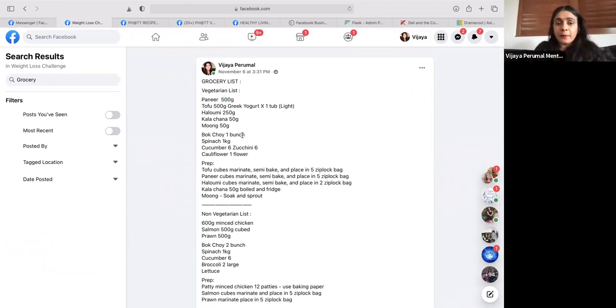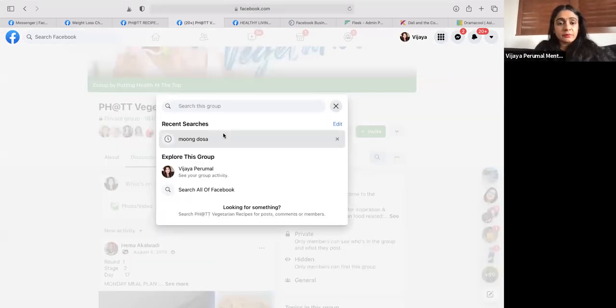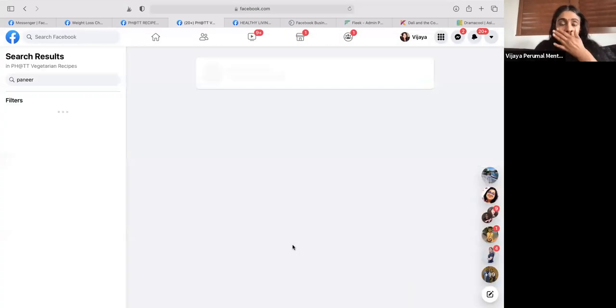Let's work on the vegetarian first. You've got paneer, tofu, edamame. Let's say today is your paneer day. You also have kala chana and moong - I've told you to sprout the moong and keep it aside. Today you must have soaked your moong for it to sprout. Kala chana you'll use for one meal this week. Let's work on paneer - say today you're going to cook one meal that covers both lunch and dinner as paneer. Spinach goes very well with paneer, so let's take about 500 grams of spinach and 200 grams of paneer.